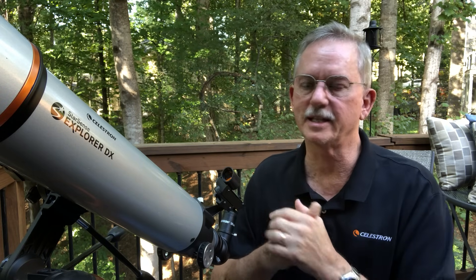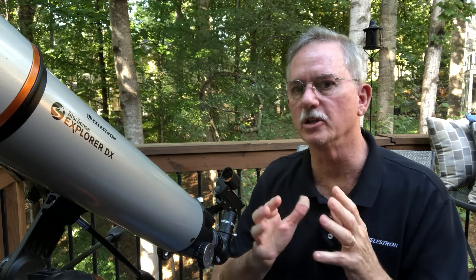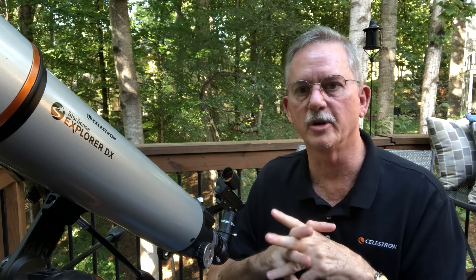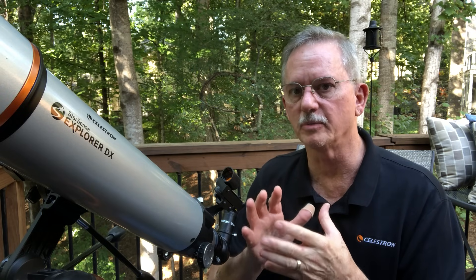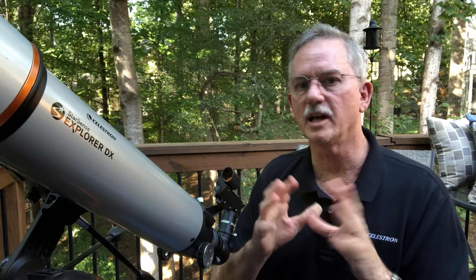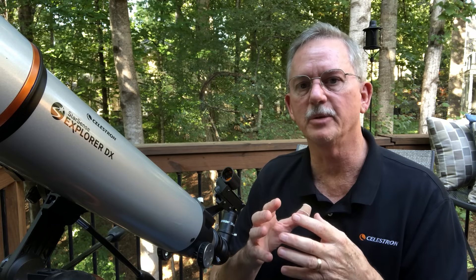First I want to tell you about the telescope, because it does have a bearing on what happens when you first get your telescope and try to look through it. This is called a refractor — this is actually our StarSense Explorer DX series. It's a new telescope on the market, and if you're new to astronomy and looking for a new telescope, this is a great starting point. It uses smartphone technology and plate-solving technology to help find objects really quickly for a beginner.